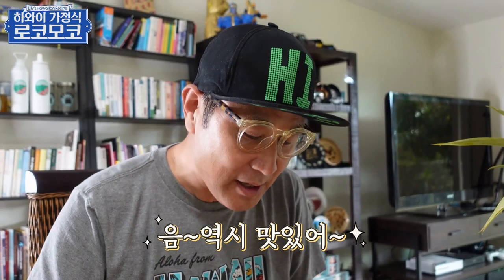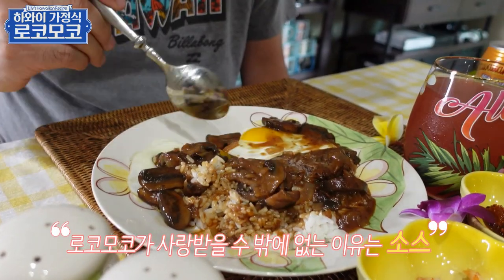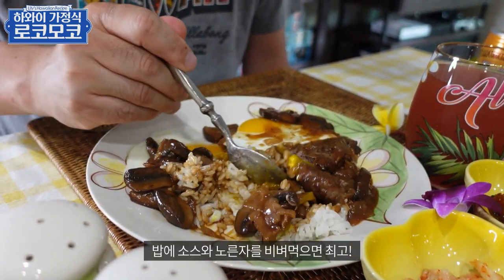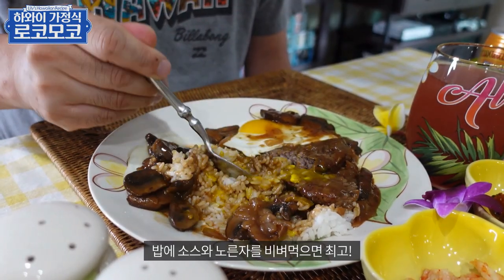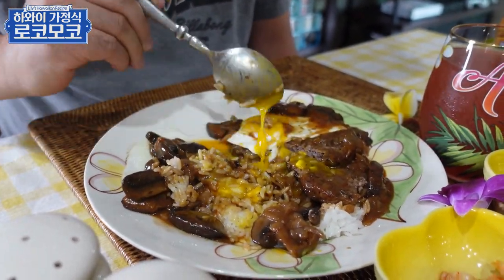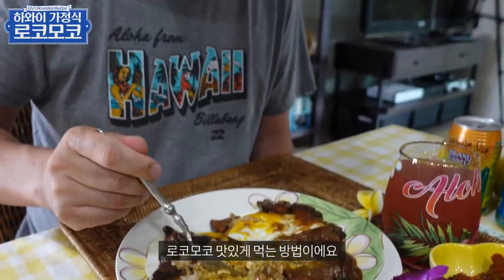역시 맛있어. 일단은 이게 통할 수밖에 없는 이유는 이 소스입니다. 이 소스랑 계란 노른자랑 이렇게 비벼 먹으면 입에 맞죠. 여러분들 이거 드실 때 계란 노른자랑 이렇게 비벼서 이 소스랑 먹는 방법은 어렵지가 않습니다.